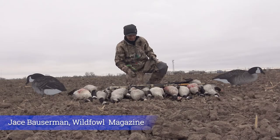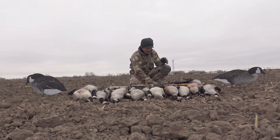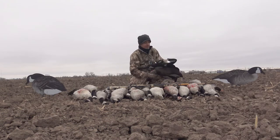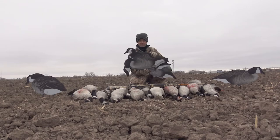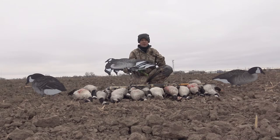Chase Boswin from Wildfowl Magazine. As you can see, we had quite a fantastic hunt this morning, and one of the things I want to talk about are these new Canada v2 silhouettes from Dive Bomb.